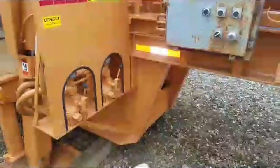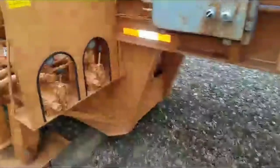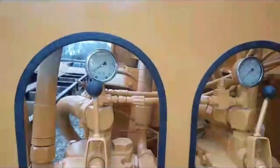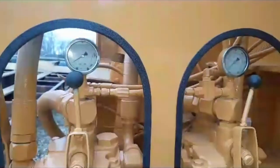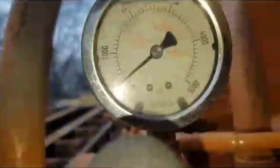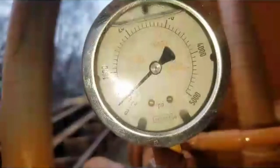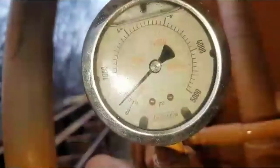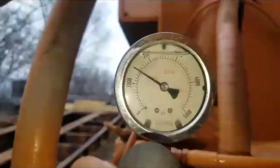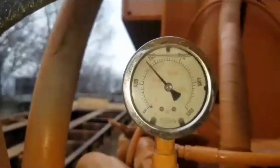I'm going to put it down and show you the pressure gauges when it kicks itself off. It gets to 7,400 pounds before it kicks off.